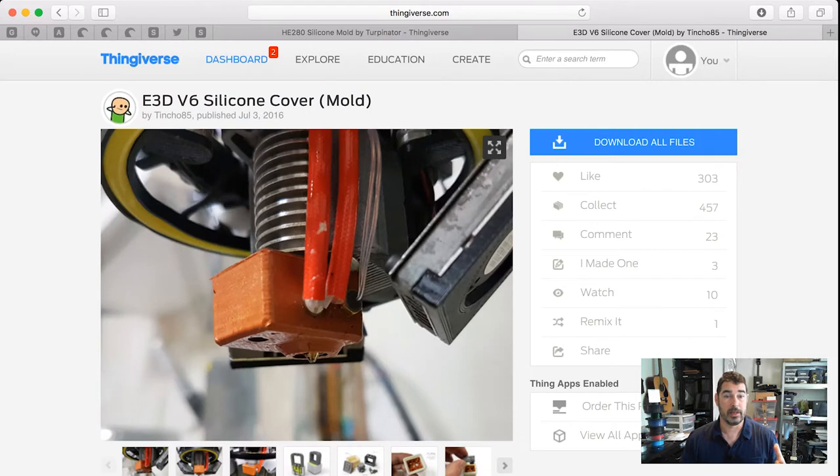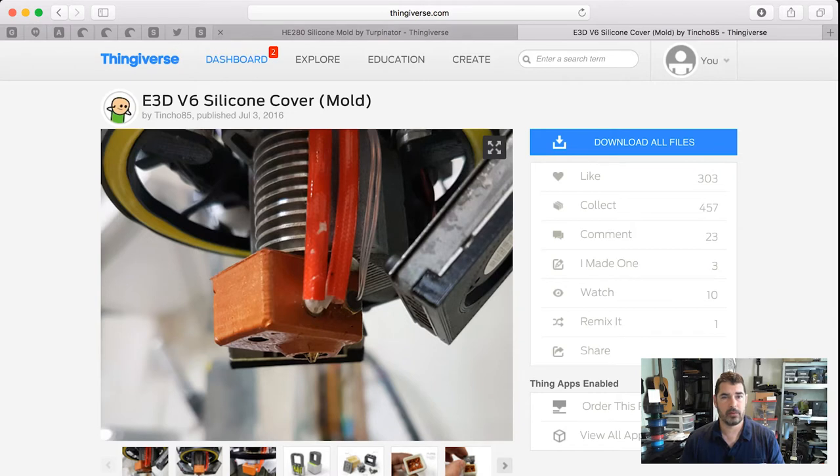The same thing applies to the E3D V6 silicone or basically any hot end heater block you want to insulate and prevent from cooling down. I'll post links to both of these models down in the comments section. Today we're specifically going to focus on the HE280.